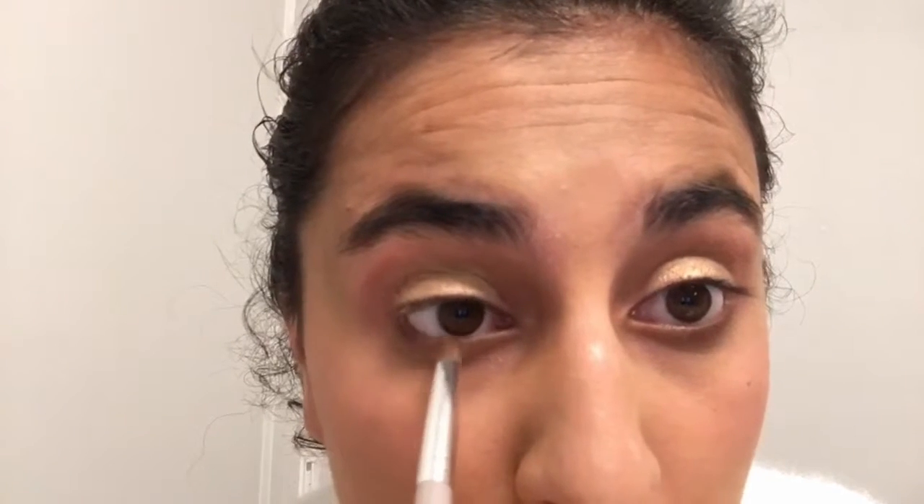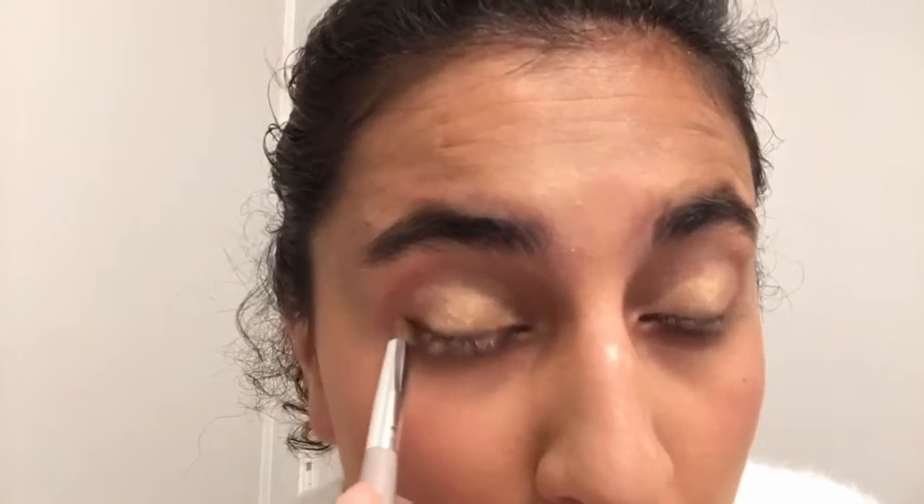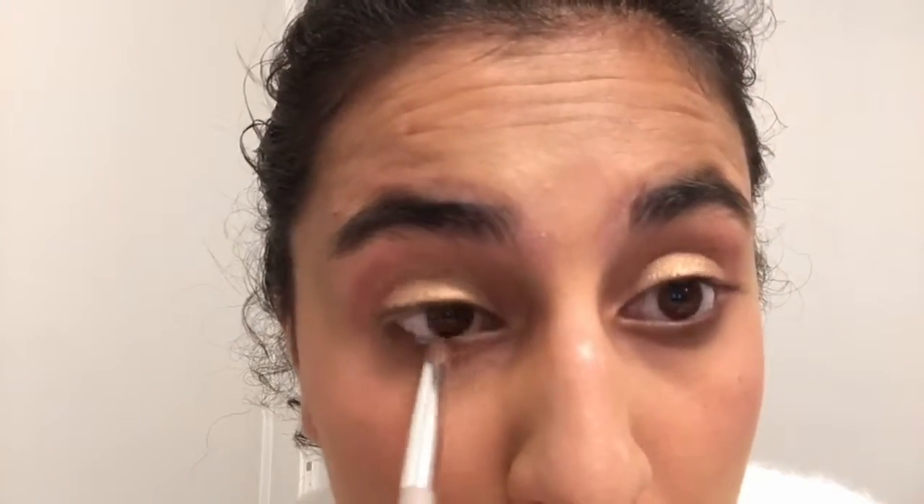Next, I'll use a smudge brush and add the shade Palm to my lower lash line. Lastly, I'll add mascara.